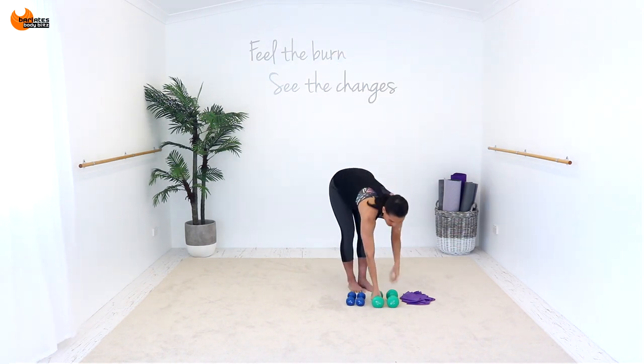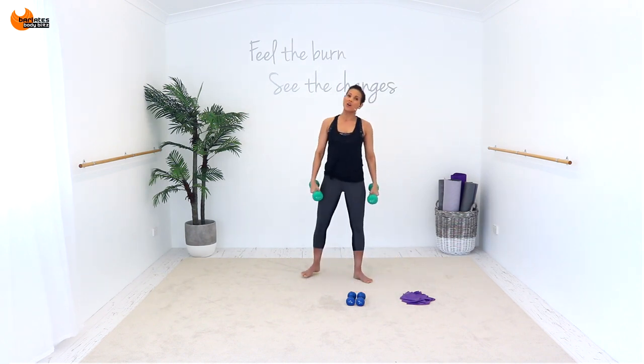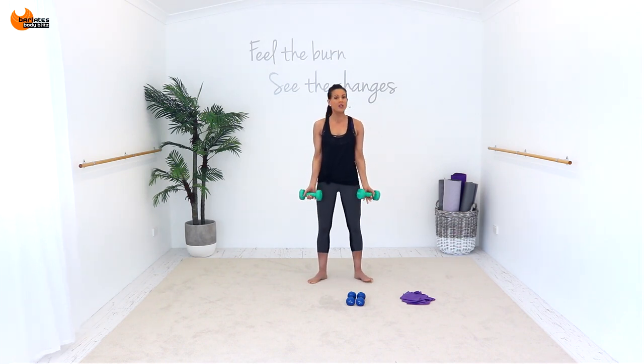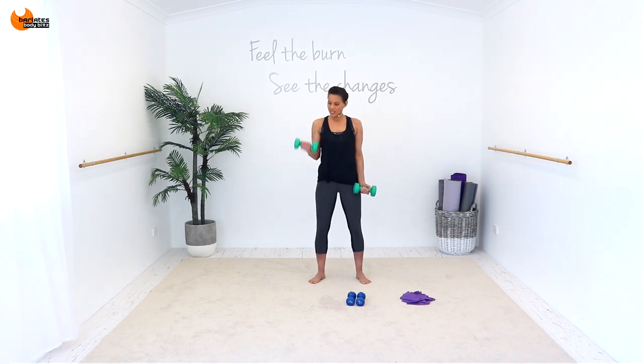We're going to grab our heavier weights and we're going to start off with a single, single, double with our bicep curls. Same principle — regular bicep curl, shoulders are down and back, nice relaxed stance. Single, single, double, double. Start with the other hand — single, single, double, double. So you're always starting with the opposite hand. You're not swinging your body — really just pinning those arms in by your waist. It's all the biceps.